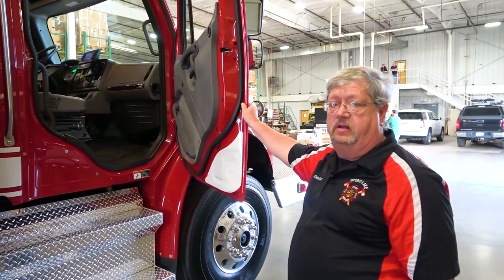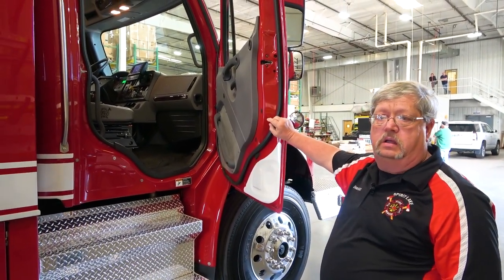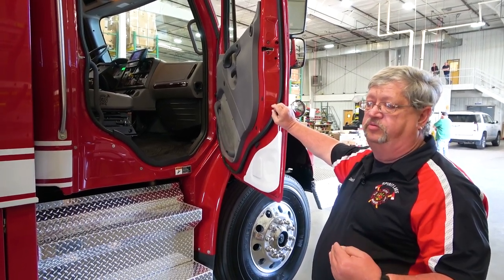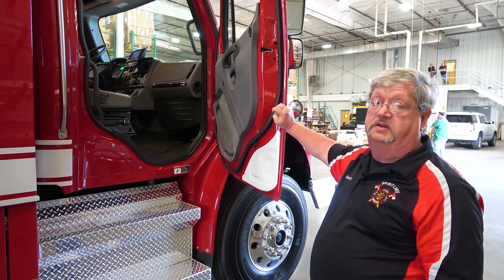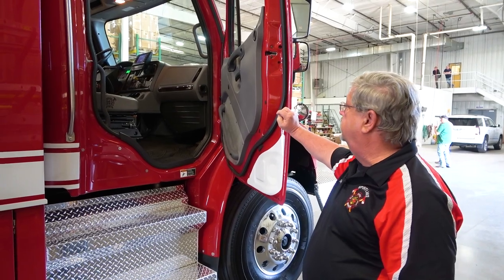It's a two-man cab. We got headsets up there as well. We also have a platform to put an iPad on so we can get better directions to where we're going, because sometimes we do cross the state line — we go into Minnesota several times. We have a district in there that's two miles.